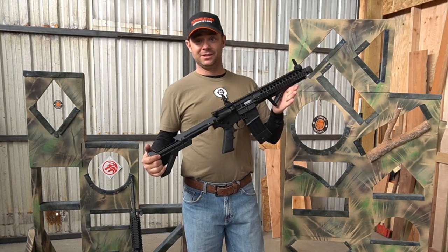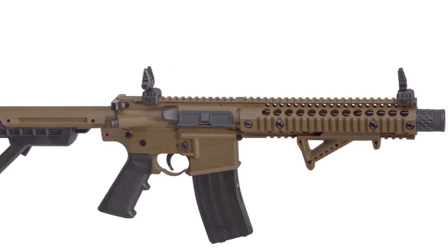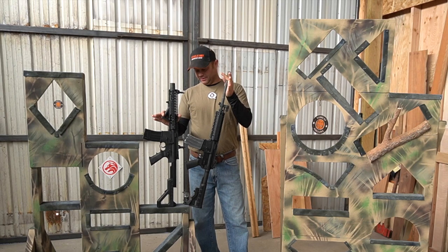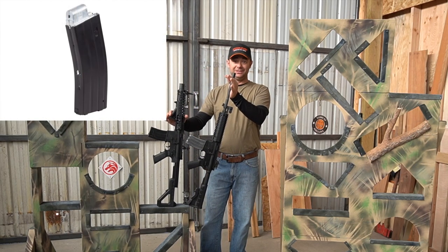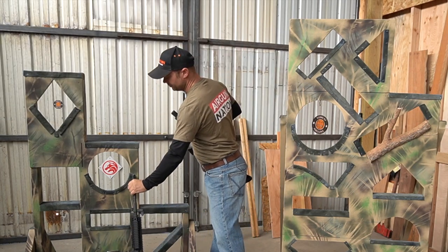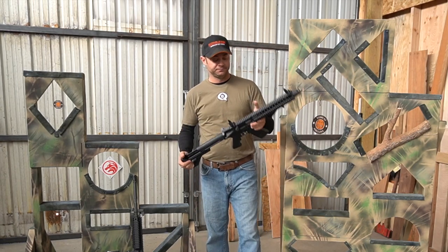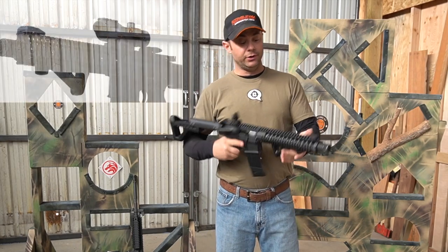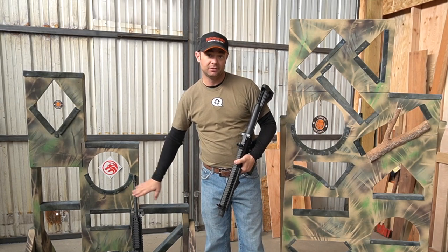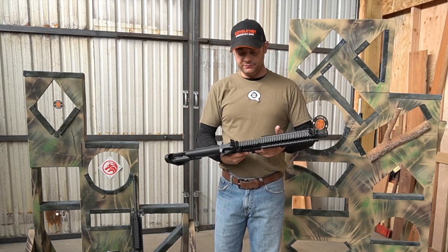That's where something like this comes in. This is the DPMS SBR CO2-powered BB rifle, and as you can tell, it's made to mimic the real thing. Take a look at the magazines — they are very close to being the exact same size. The handle is the same angle, although they're not interchangeable. It is a little bit shorter than the real thing, but the real thing comes in all kinds of different lengths. We've got the Picatinny rail all around, which is another benefit because I can use the equipment that I have and swap it over to this and still train with it.